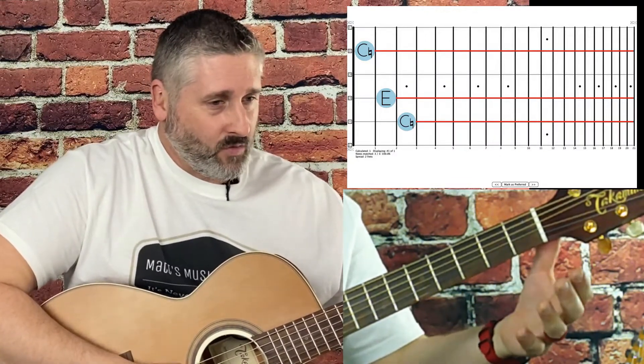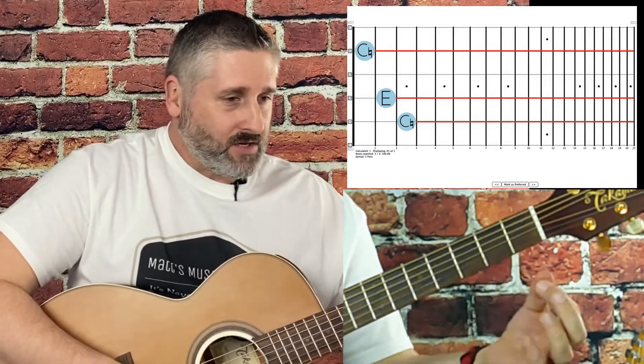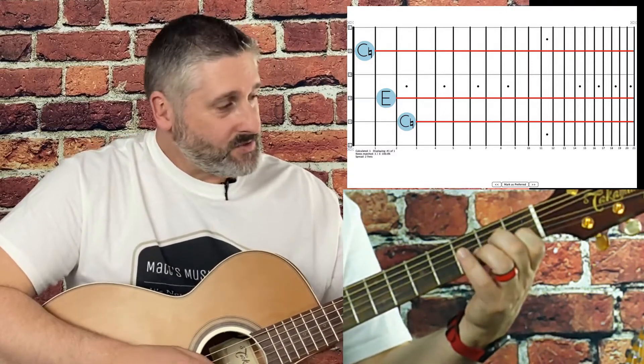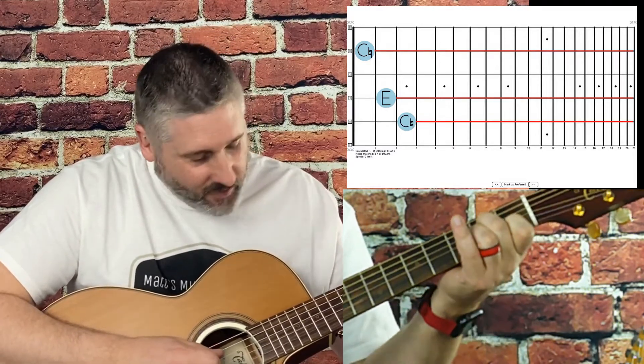Here's what that means: starting from the bottom, this low E — we're not going to touch it. So we skip a string, and we're going to press our pointer finger down on the first fret on the B string. Then we skip another string — we're not going to press down on the G string at all.